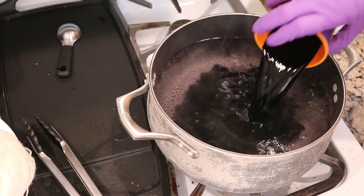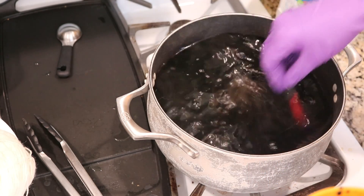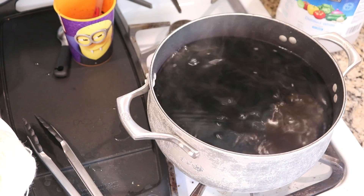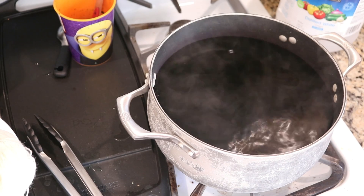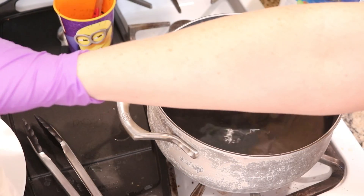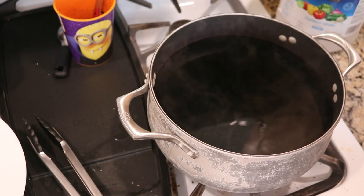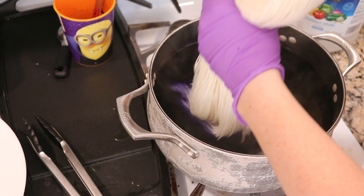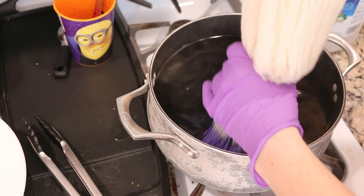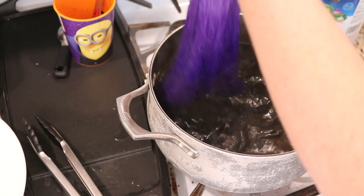I'm now going to reduce the heat, add the dye, stir it up, and quickly wipe the dye off my fingers before I touch the yarn. Then I like to grab the yarn through the loops when I start dip dyeing. I put it in, take it out, and each time I go a little further.